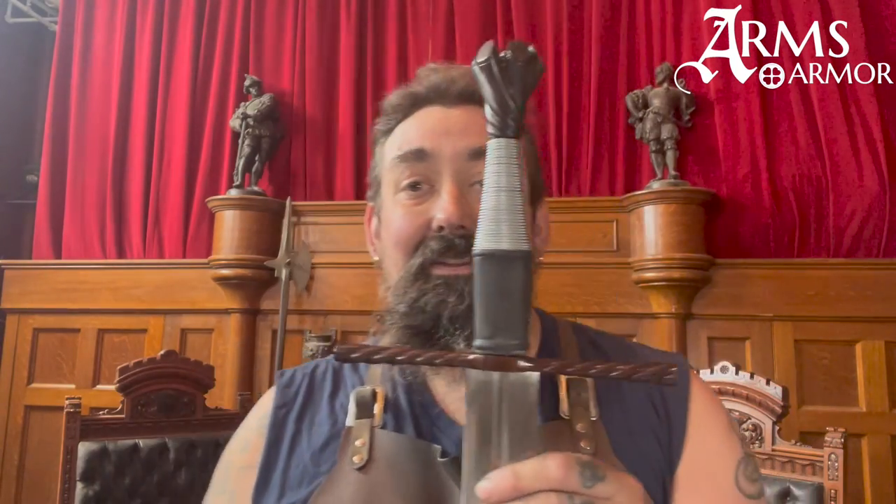I love this sword — it is so elegant. This is a piece we're just finishing up for a customer that is custom with this wire wrap on the lower half of the grip. Usually in the stock piece it's leather the whole way, but this is a kind of custom thing that we can easily do.